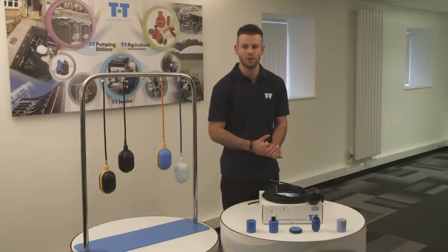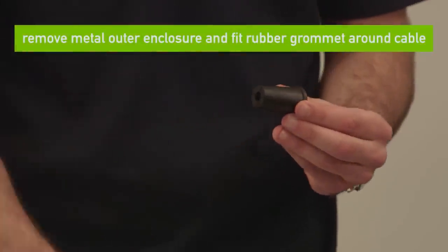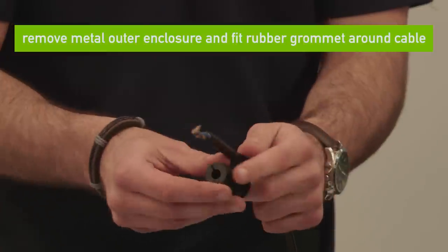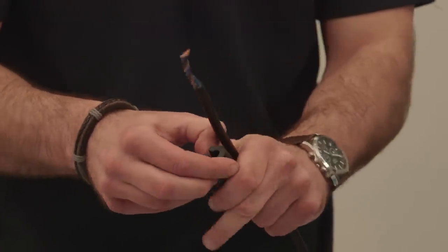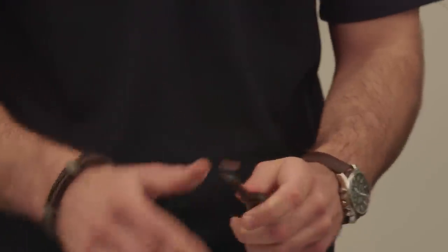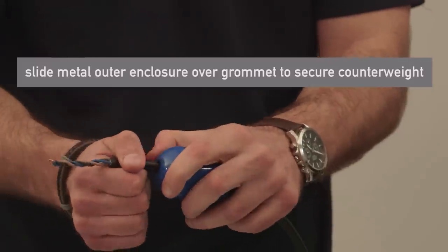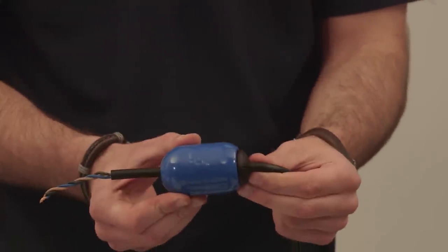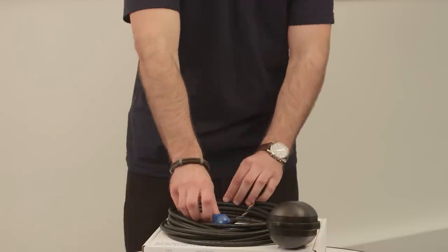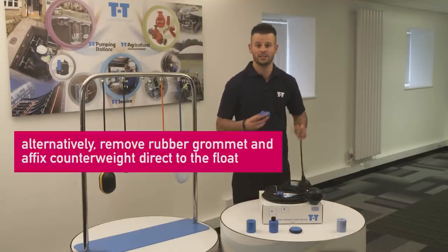I am now going to show you how to fit our TT counterweight 4 onto a float switch cable. This counterweight comes with a metal outer enclosure and a rubber grommet insert, which can be simply fitted on your cable at any point. The grommet has a slot in it so it can be mounted on the cable. Then slide the metal outer enclosure over the grommet, which will secure the counterweight in place. Alternatively, you can remove the rubber grommet and affix the counterweight direct to the float.